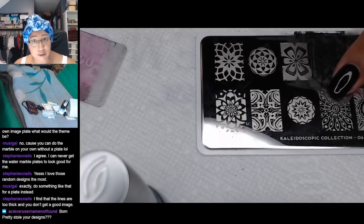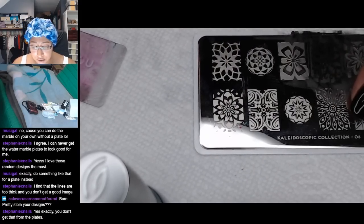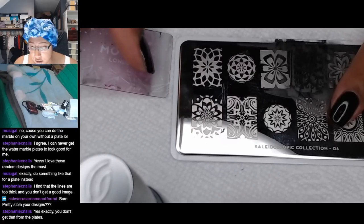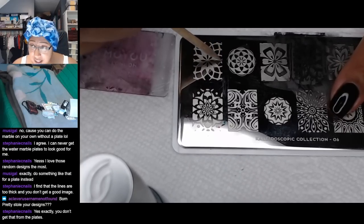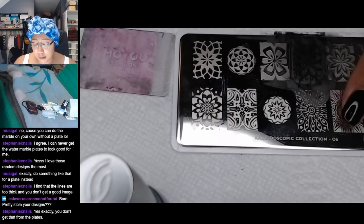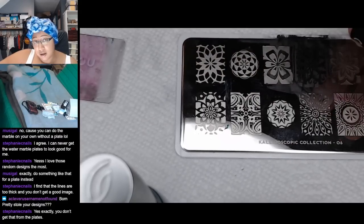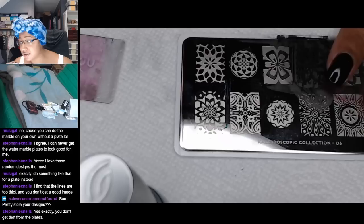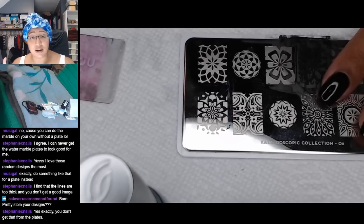A few notes on stamping: most of the time you don't have to cover the whole plate with polish — you can line an edge and scrape and it'll cover the whole thing. But in some cases as you're scraping in one direction, the little cavities on the other side of the design might end up with small bald patches. So if I get a design where that's a problem, I'll try to apply the polish in the opposite direction of what I'm scraping, so I brush the polish into that nook where the scraper is going to try to scrape it away.